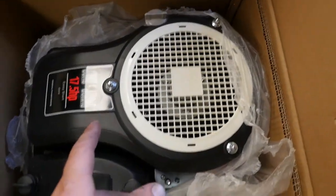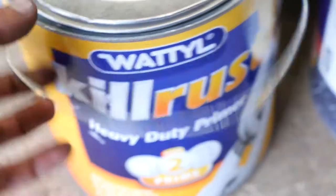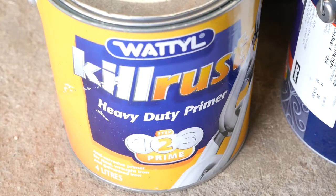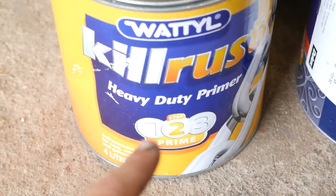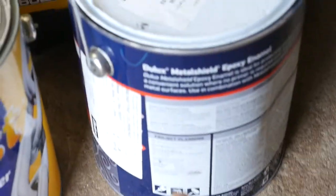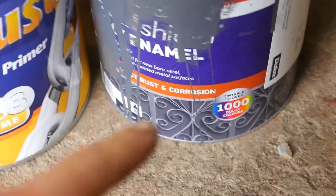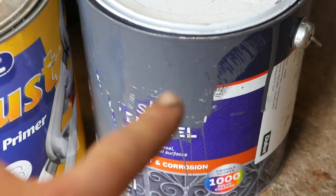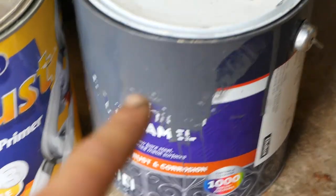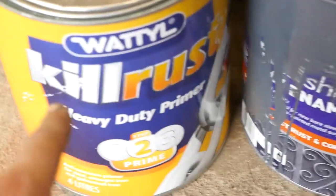I might just double-check with the tape. Here's the paint I'm going to be using to prime. I've got the CureKill Rust heavy duty primer — rust converter is step one, prime is step two, and then step three is the top coat. But I'm actually going to top coat it with some Dulux Weather Shield — or metal shield sorry — top coat primer.